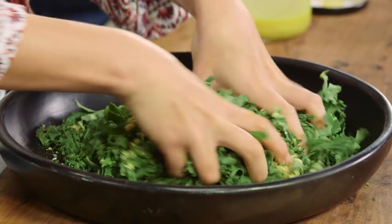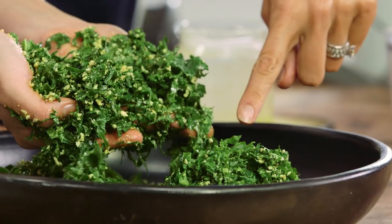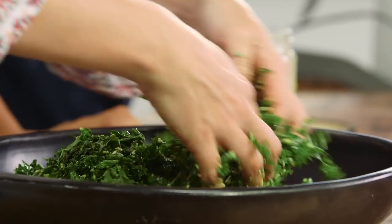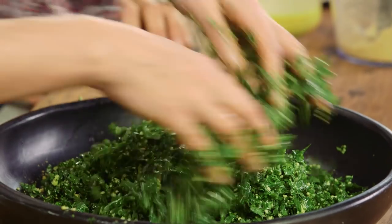Get your hands stuck in there and you'll see how the texture sort of changes. You can see when the leaves change colour — when they go to that vibrant green — that's softening them. That dressing smells so good too.